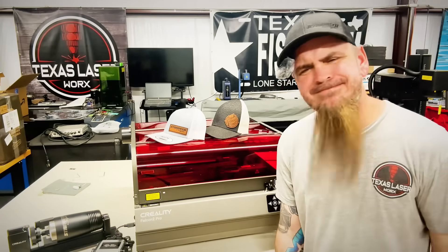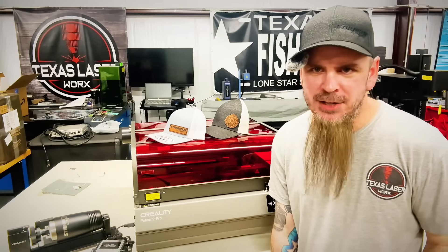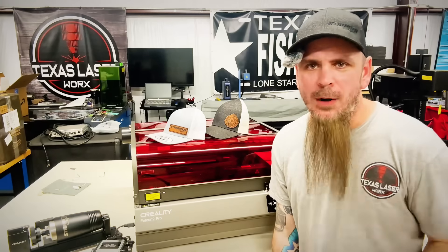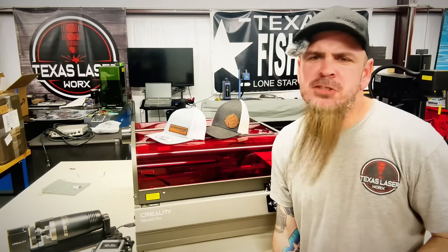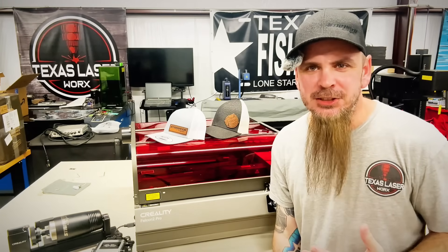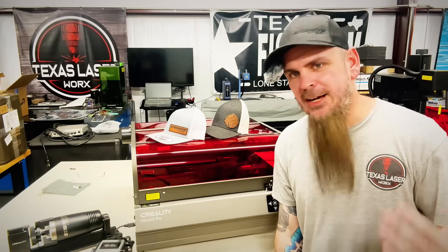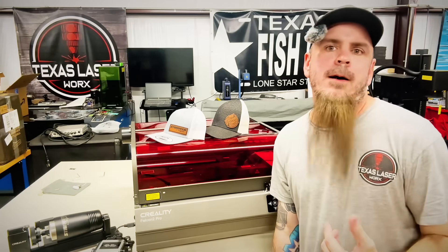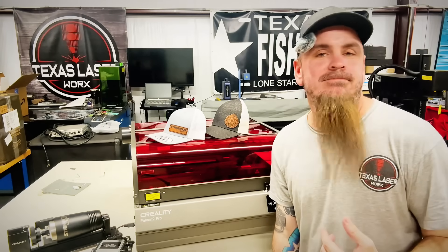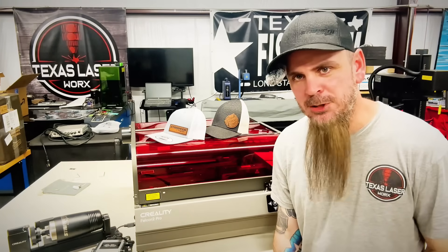Why give up testing other lasers? Honestly, I might still play with something here from time to time. But when I'm happy with what I have, it just makes my life so much easier. I run a normal business outside of YouTube — I have Text Laserworks and Thread and Tones, my embroidery business and custom business, always non-stop year round.